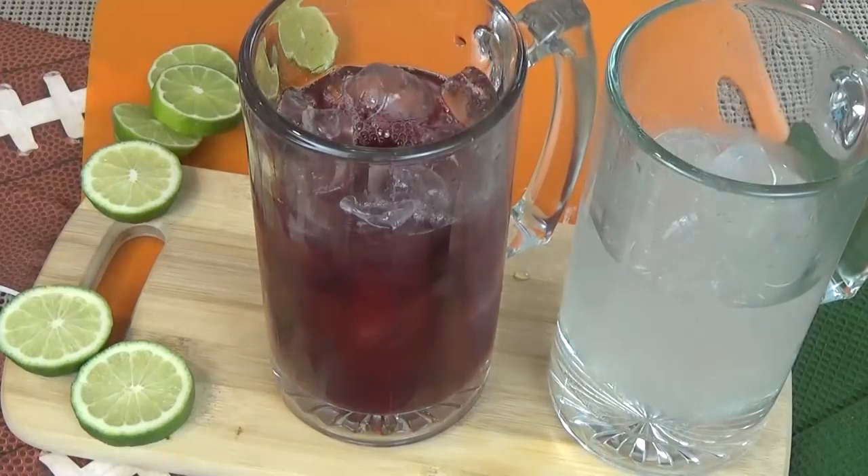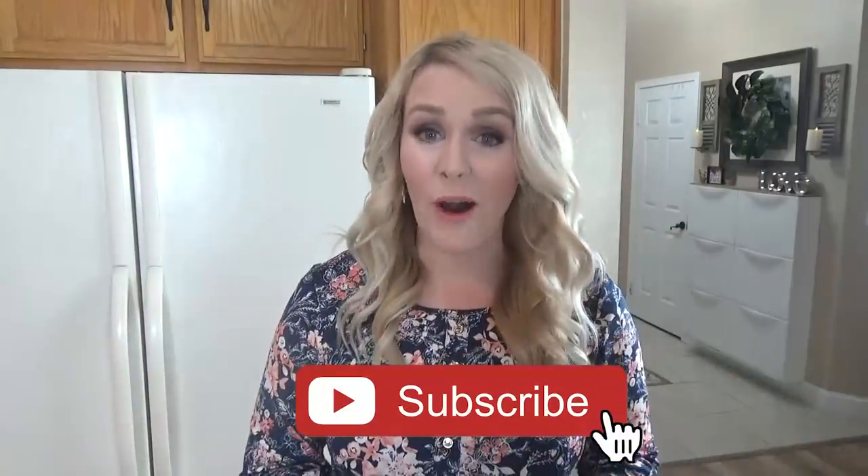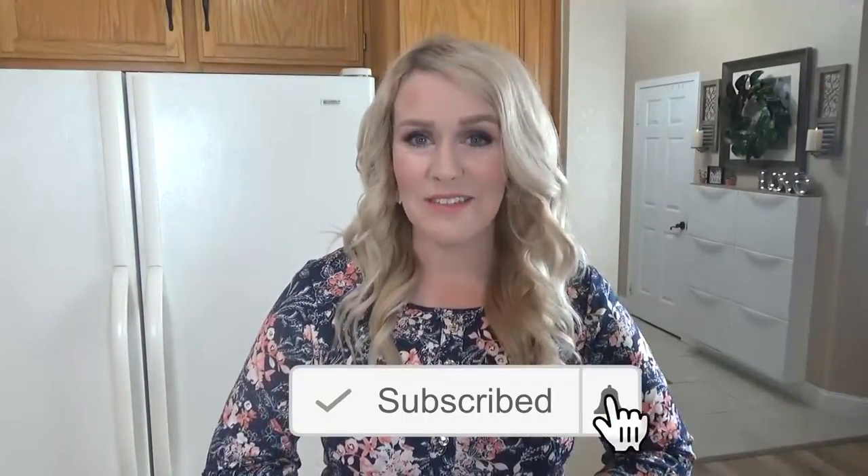So stay tuned and I will share all of these recipes with you. Now before we get started on these yummy party foods, make sure to hit that red subscribe button if you haven't already, and go ahead and give this video a big thumbs up if you like easy party foods. Now let's get started.